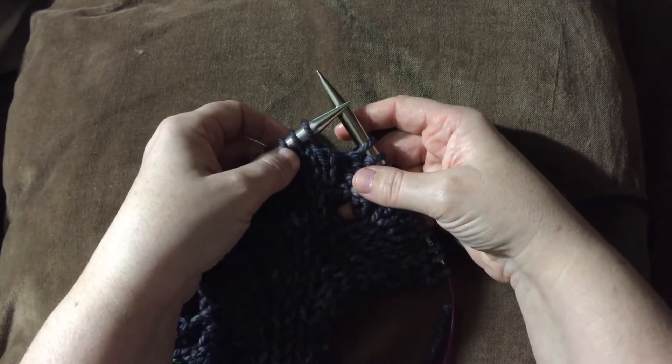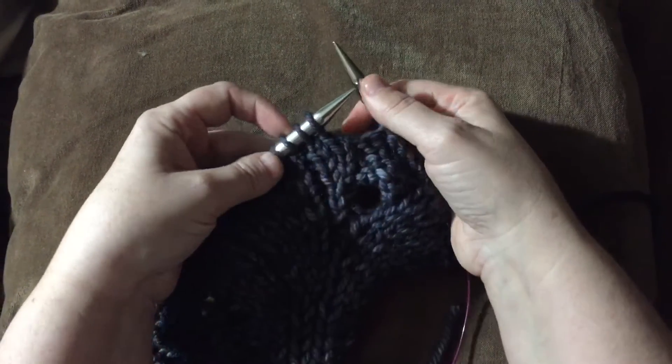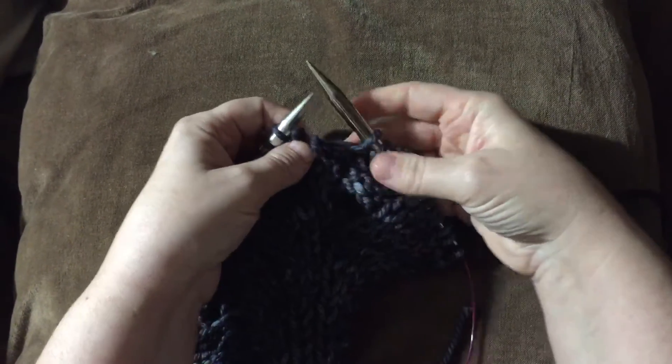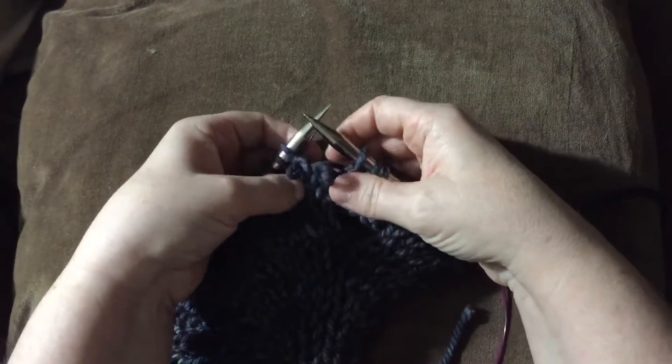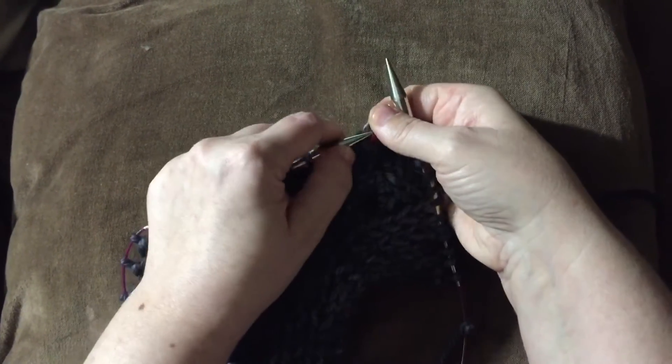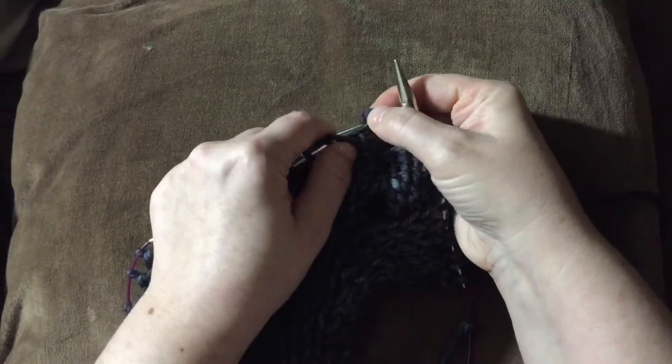Okay, this is how you do a C2F without a cable needle. So you pop the two stitches off, you grab the back, or you grab the front stitch, place it on — like it'll be in the front, and then the second stitch is in the back.